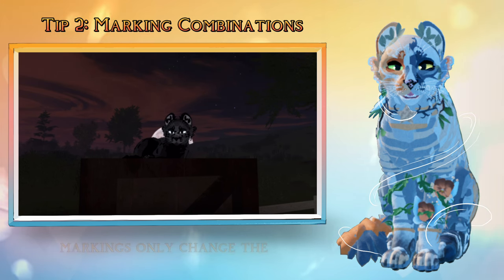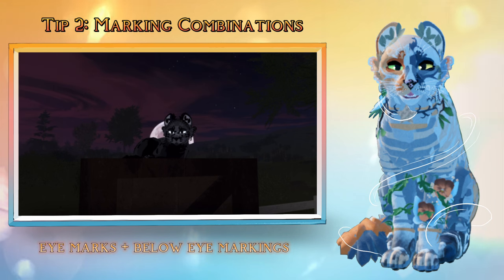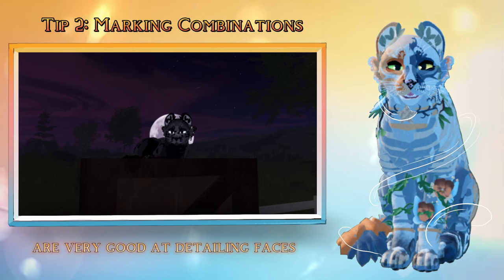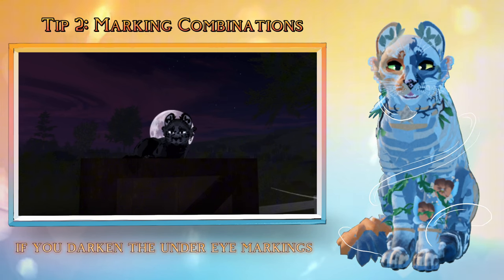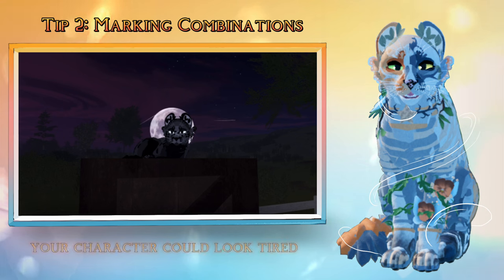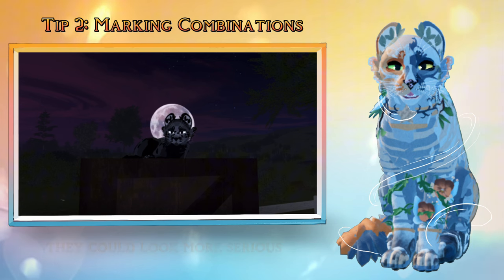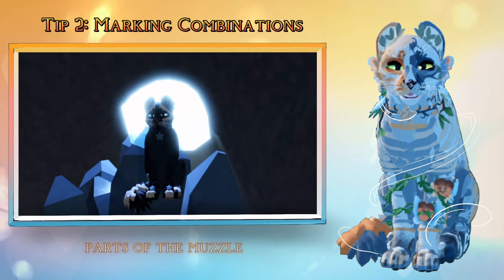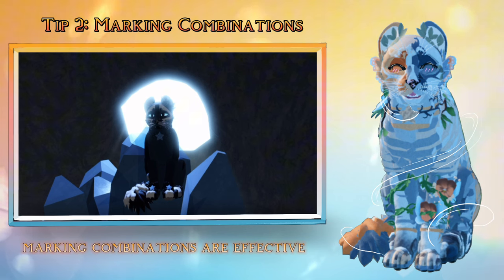Tip 5: Eye Marks. There are markings that only change the appearance of your character but are also useful when it comes to face shading. Below eye markings, round eye markings, nostrils, tear marks, muzzle pads, and whisker pads are very good at detailing faces and shading them. If you darken the under eye markings, your character could look tired. Or, if you darken the above eye markings, they could look more serious. Darkening or lightening parts of the muzzle can show depth to the face. Overall, marking combinations are effective.